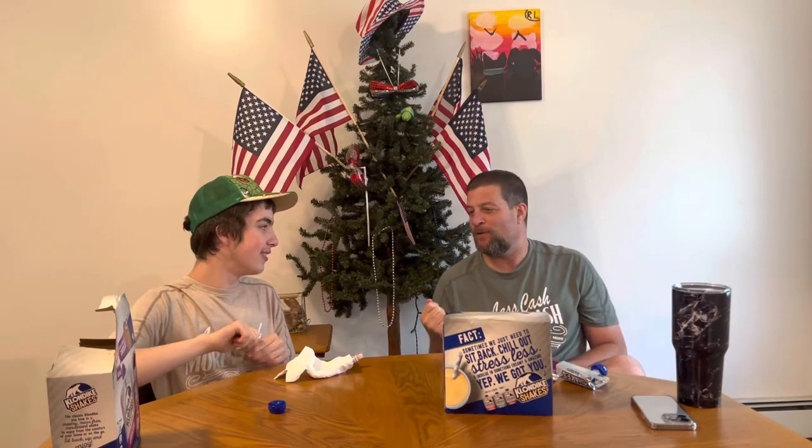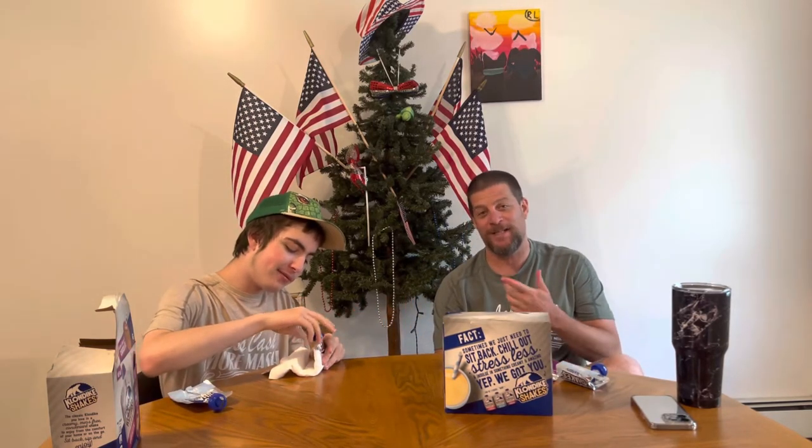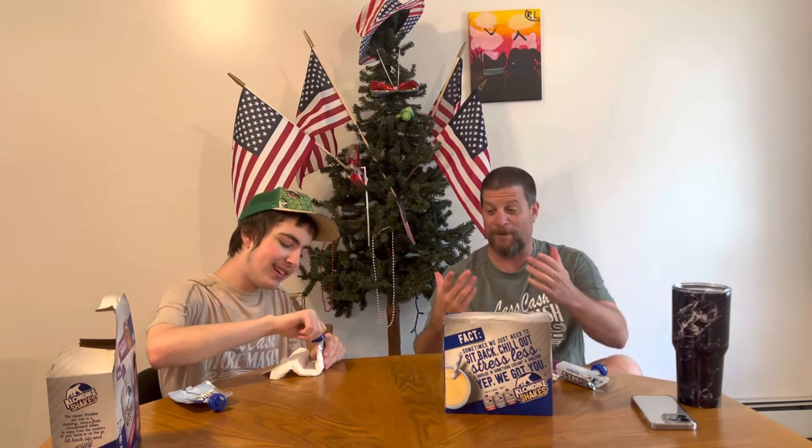Ryan — even when you see freeze pops, he had to do this with it. He always did that. Look at him, he's 16 now and he's still doing it. But in his defense, I don't want to hurt my hands. It looks like I got frostbite — it really does.